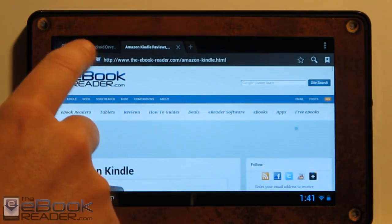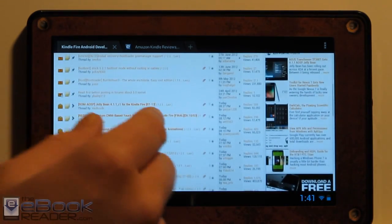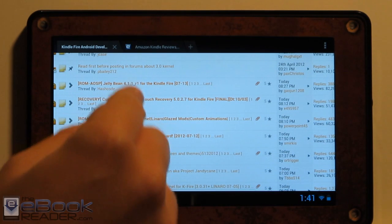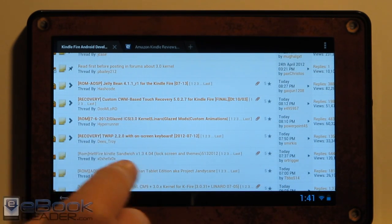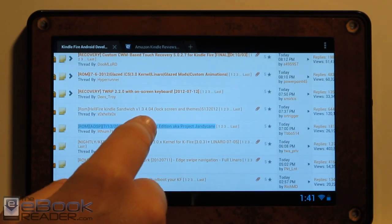The developers over at XDA have been working hard on getting this ported over to the Kindle Fire since the source code was released. There are actually two different versions: the regular Jellybean version — that's the Hashcode version — and then there's also this different version that I'm using, which is the Talit edition.